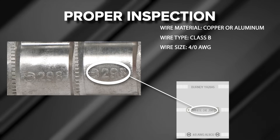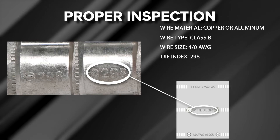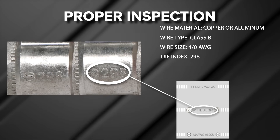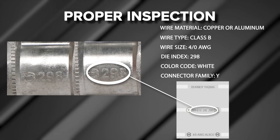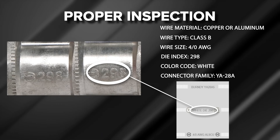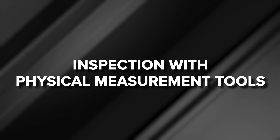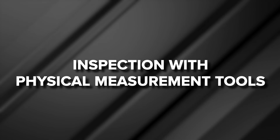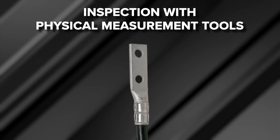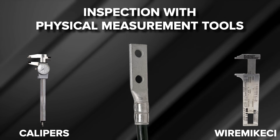The die index number on the embossment matches with the markings on the terminal — in this case 298 — along with color code (white) and connector family (YA28A), as indicated on the terminal embossment. Physical inspection of a crimp can be done with the use of the Wire Mic CI or calipers. The Wire Mic CI can be used as a U-die post-crimp measurement tool: place the Wire Mic on the crimp and read the die catalog number indicated on the tool.